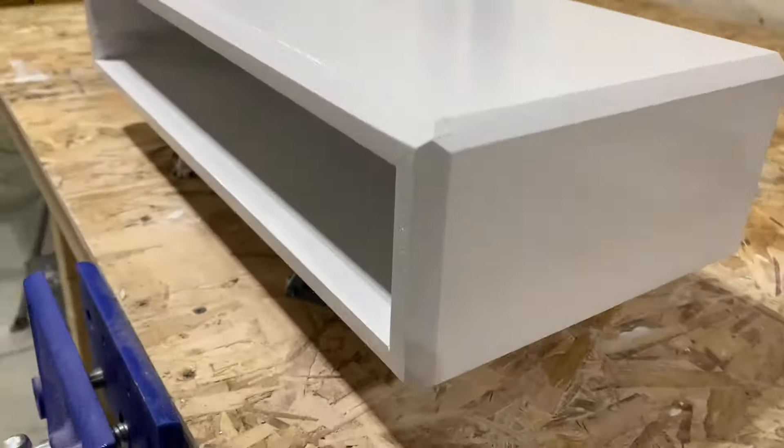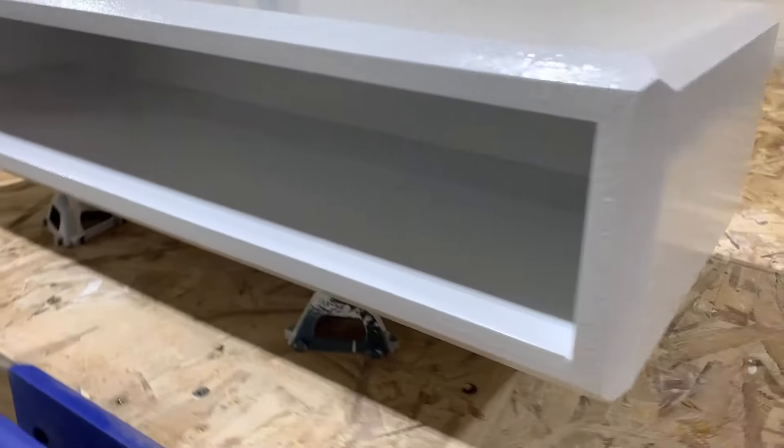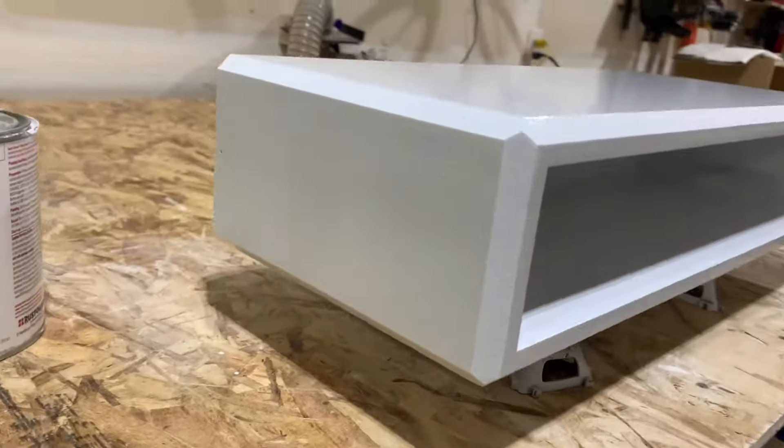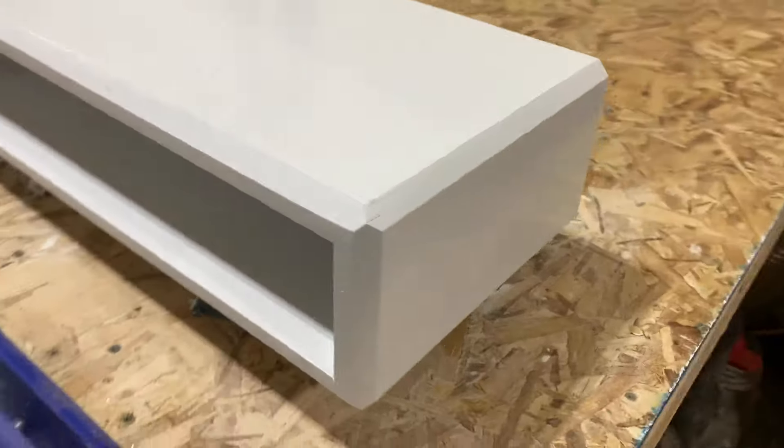This is after the first coat — just barely got done painting it, so it's still wet, still a little ripply. It's definitely going to need a second coat.